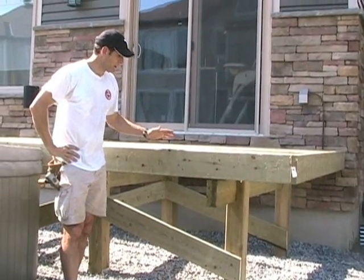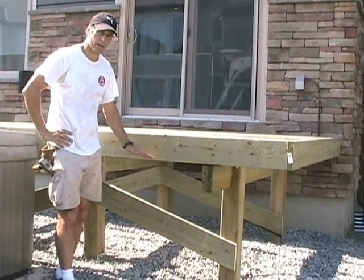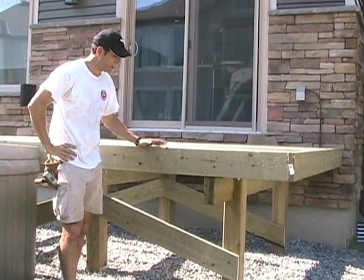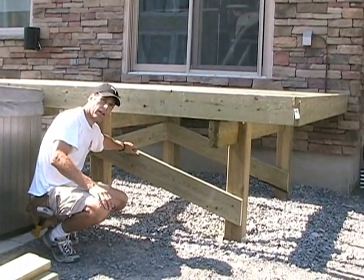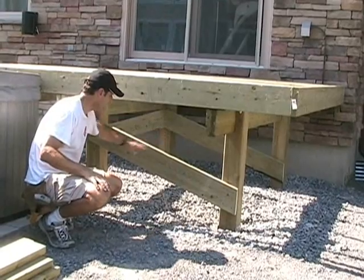But one thing you have to do — and should do any time you get a deck that is 24 inches or greater — is put some bracing, like triangular truss work, between the posts as we've done here.